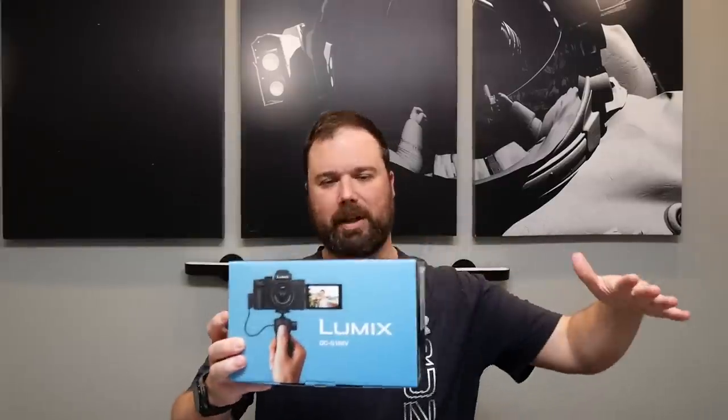Hey everybody, welcome back to Tech Odyssey. I'm here today with something really cool and exciting for my channel and for you guys. It's the Panasonic Lumix G100 — the new camera I'm going to be using for my YouTube videos. It's a micro four-thirds camera.